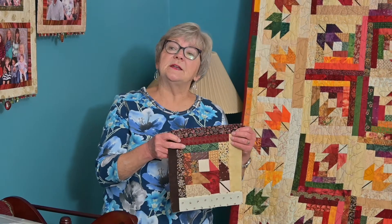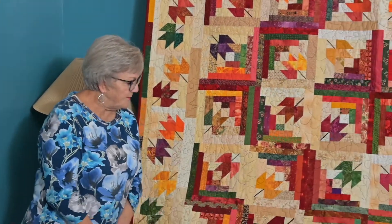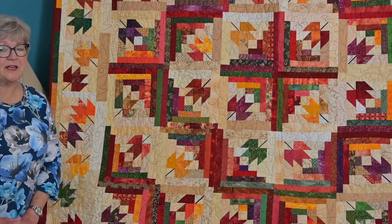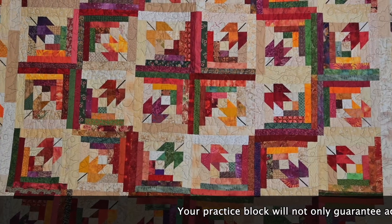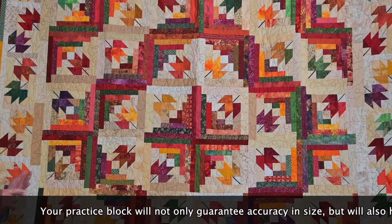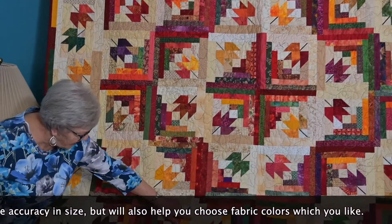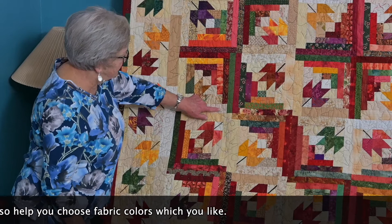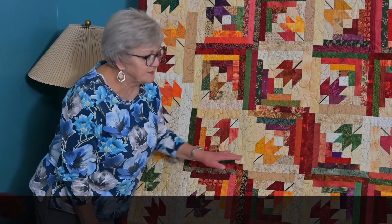So then I made another block with no brown fabric in it, and then another block with no brown. And if you look closely at this quilt, there is not one brown fabric in it. There's reds, purples, greens, golds, oranges — lots of colors. I did use a lot of different background fabrics, which I love to do. There's lots of different muslin and a little bit of off-white, which I think makes the quilt much more attractive. But no browns.